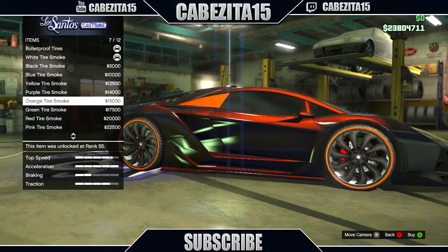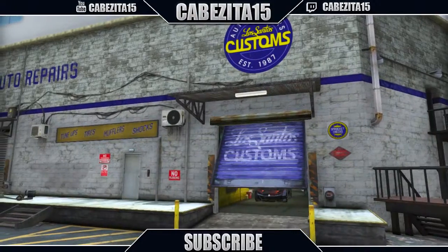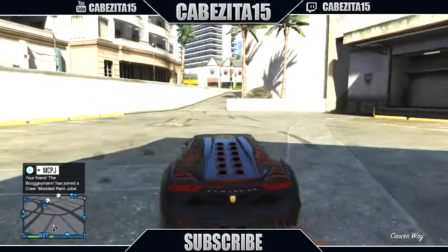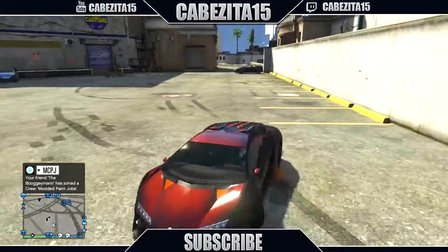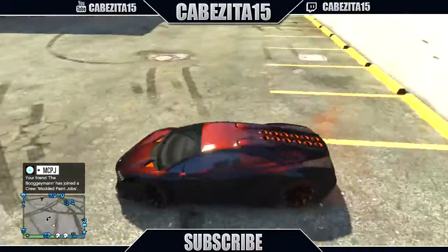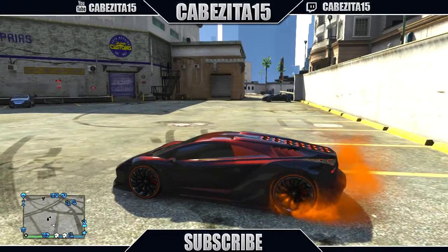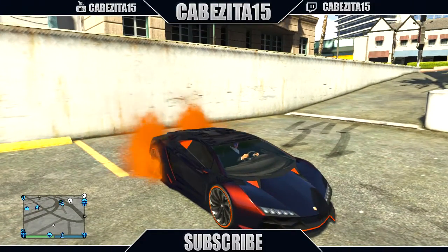For the tire smoke, I like putting whatever color matches the car, so I'd just put orange. When I drive out you guys can see that the sunlight hitting the car makes the colors pop out. This car looks really really nice — the orange sunset hitting it makes it a really unique color if you want to customize your Zentorno. Moving on to the third and final one.